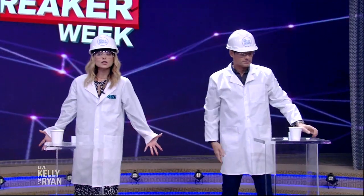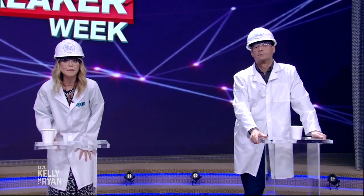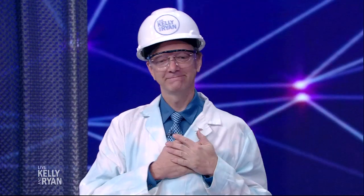What would Guinness World Records Week be around here without our favorite scientist — and personally my favorite guest? Please welcome the one and only Science Bob. Thank you guys, good to see you.